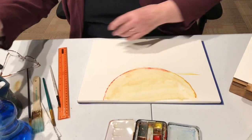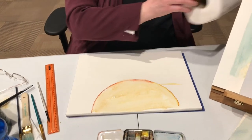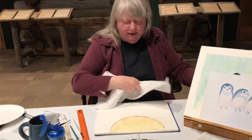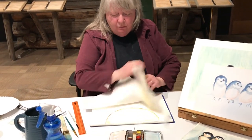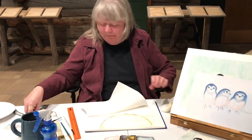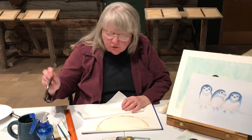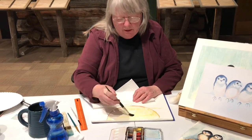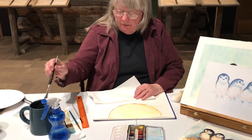Lots of paper towels are a good idea. I wipe my brushes on the paper towel, keep my hands clean, and if I get too much water I can blot it up. When you think you have your nest the way you want it, we've got three little birds to draw on top of that nest.